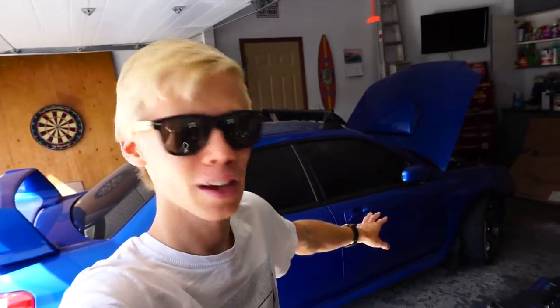What is up and welcome back. It is finally time. We're going to be starting to design some aero for Project Daily, the O4 STI.